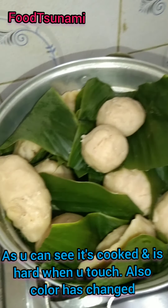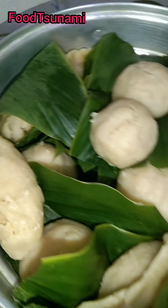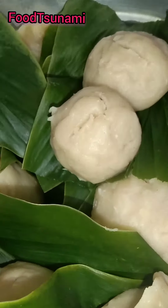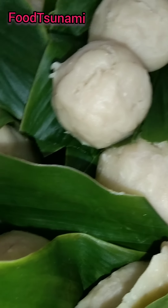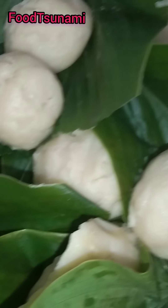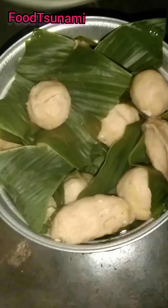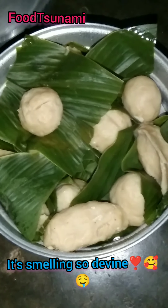Now you can see that it has been cooked because the color has changed. When we touch it, it will feel tight — it will not go inside anymore. So it is done. You have to turn off the gas and let the water cool down. Wait until it reaches normal temperature before opening.